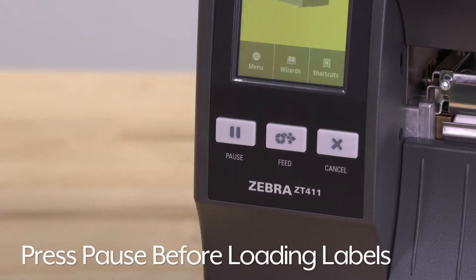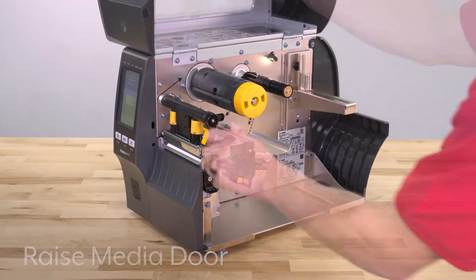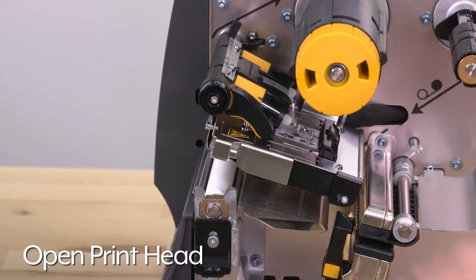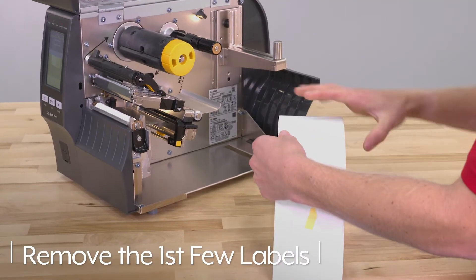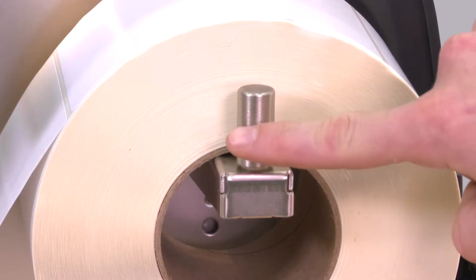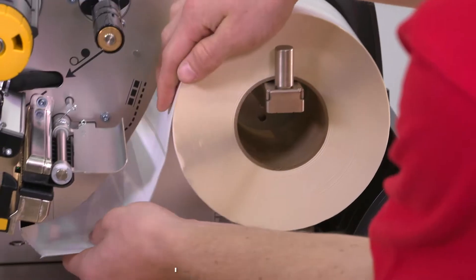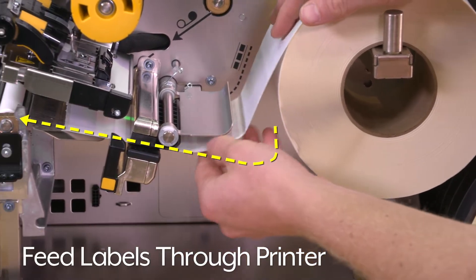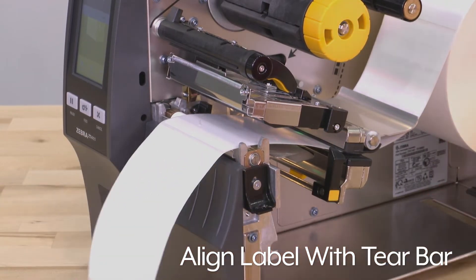Press pause on the printer before loading the labels. Raise the media door and open the print head assembly. Pull both media guides out, then remove the first few labels from the roll. Place the roll on the hanger and push the supply guide back in so it's flush with the label roll. Feed the labels through the printer following the dotted arrows.